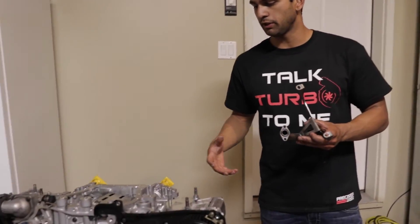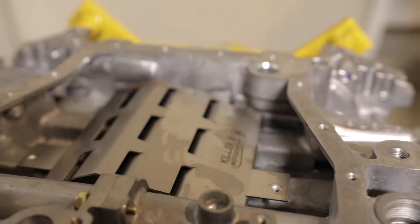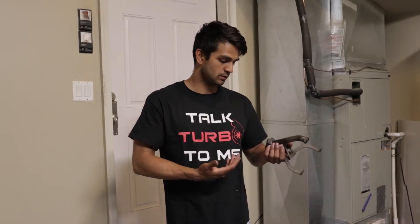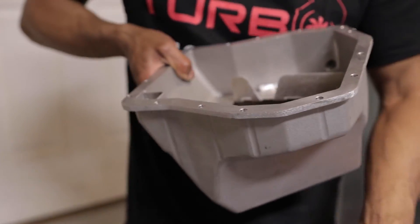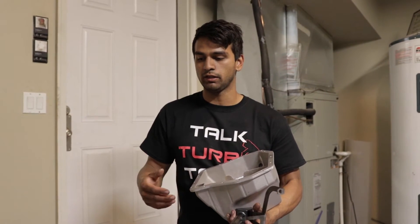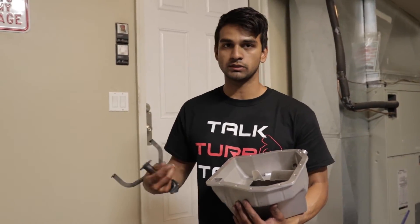For the oiling system I'm still going to be using my Killer B oil baffle and my Killer B oil pickup tube. I didn't think it was necessary to change it out — there's really no downside to the pickup tube, the welds are top notch, and I don't see any cracking. So I didn't see the need to spend $150 on a new one. I just cleaned it up. On top of that, I went with a Killer B oil pan, which holds about an extra quart and a half of oil. It comes with everything you need, and because the larger pan sits a little bit lower, you want the pickup tube to sit lower too so it can get to the very bottom of the oil pan.